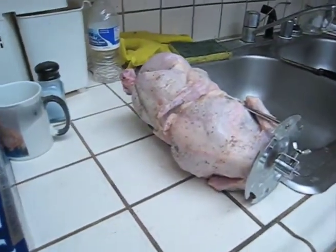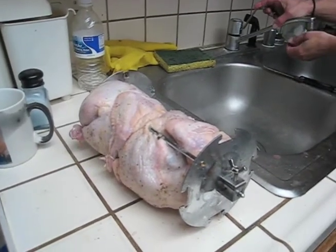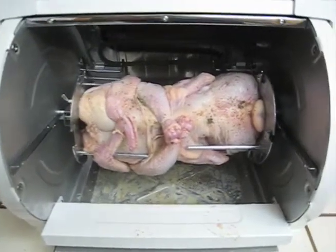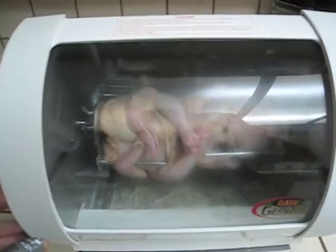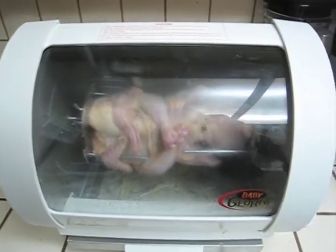I just put two Cornish game hens on the rotisserie. The Cornish game hens are now in the Baby George rotisserie oven. We close the lid, set it, and forget it.